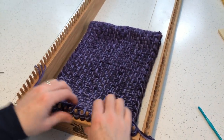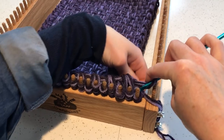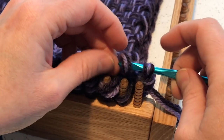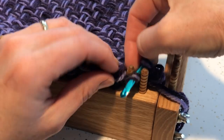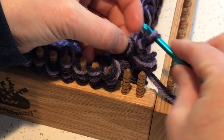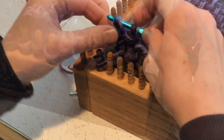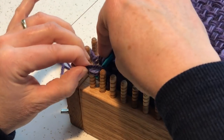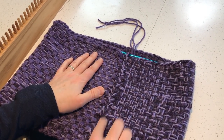The next step is to connect all these loops together. Just start on the edge, grab the top loop, grab the bottom loop, pull that second one through the first one on your hook, move to the next peg, grab the top loop, pull it through, grab the bottom loop. When you're doing these multi-strand projects, make sure you have all the loops held together. When you get to the end and you've connected all those loops, you can pull it and it kind of looks like a braided edge, which is kind of cool.